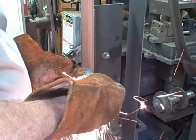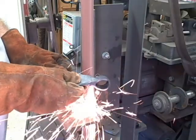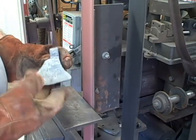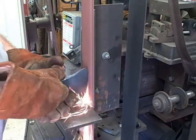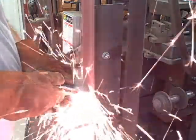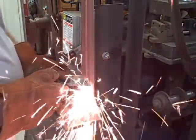I use this belt sander to shape the axe. It's not that far from where I want it — pretty close, actually. I could have done all this shaping with a hot cut on the anvil and then used a file, but since I have this tool, I use it. I love this belt sander — the belts are three inches wide and 132 inches long. You'll see me use another belt sander in a couple minutes; that one's two by 60. This is a more modern method, but it works well.